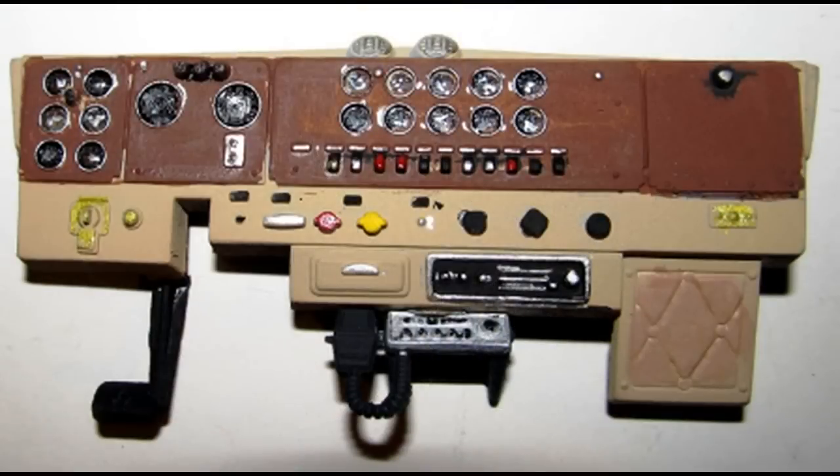Now we will work on the dash. It is detailed with complementary colors, so I used light tan and wood colors. All the dials and instruments are then detailed with some different colors to highlight the switches and knobs. Although I didn't do it on this kit, it is a much more preferable idea to go online and download some instrument faces and just size those decals to fit and put them into place.